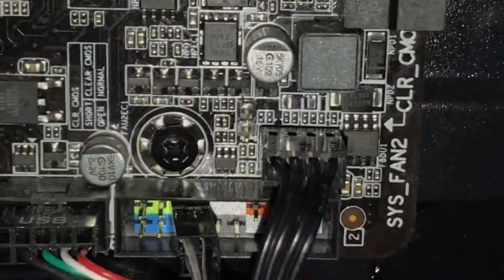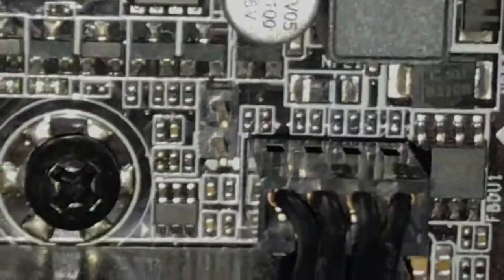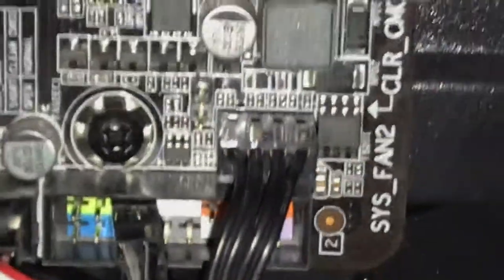If you look right there, you can barely see it but there are two pins sticking out right there. I know it's hard to see but I'll point to it with my paper clip. Give me a minute.